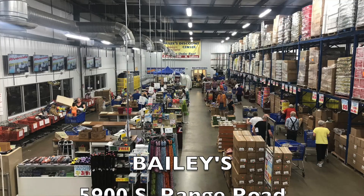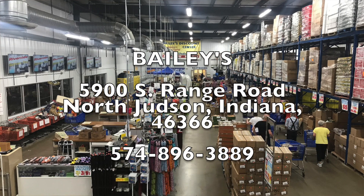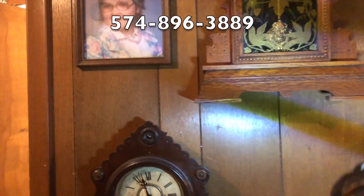I've got this little trouble light right here — bought this at Bailey's for $2.99 out in Judson, North Judson, Indiana. You're always finding stuff. Look at that — I've had this thing for a while.